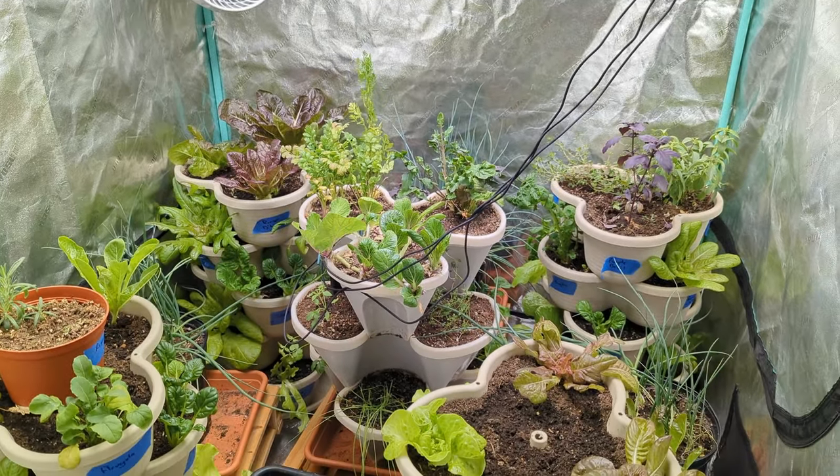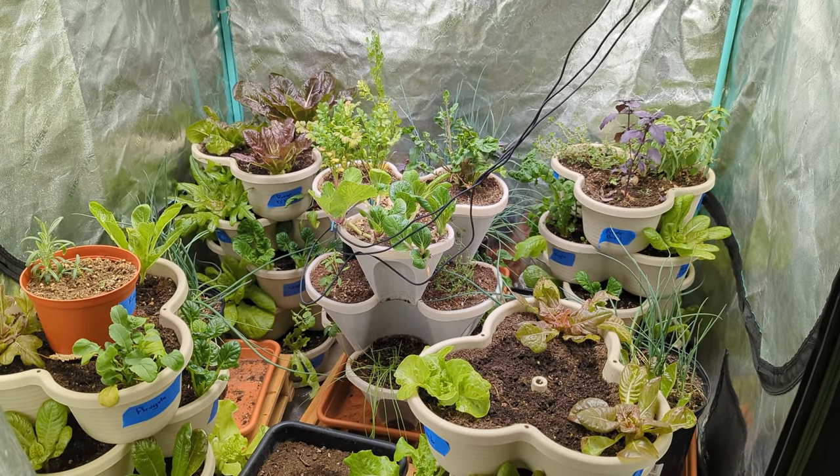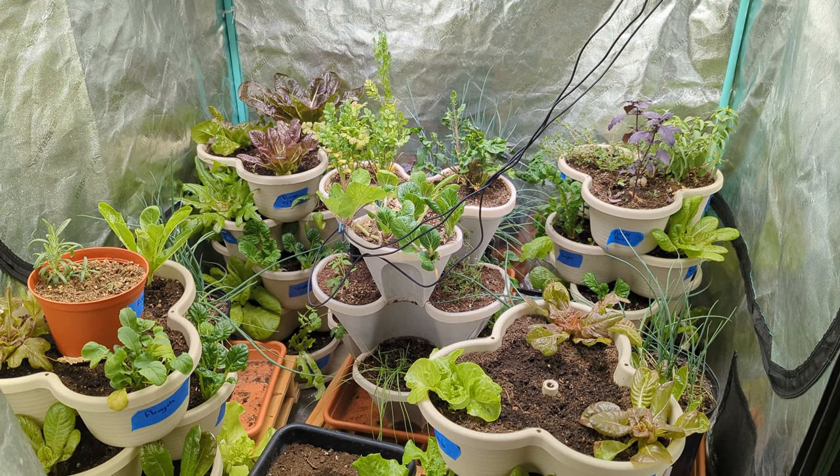I'm gonna harvest some of this beautiful lettuce today. Let's see how much I get. I brought a big bowl so I'm hoping to fill it up. Let's see what happens.